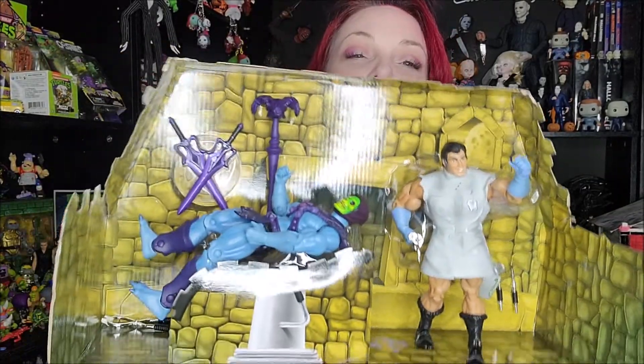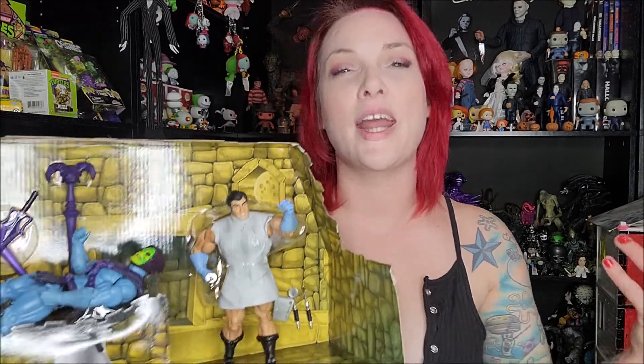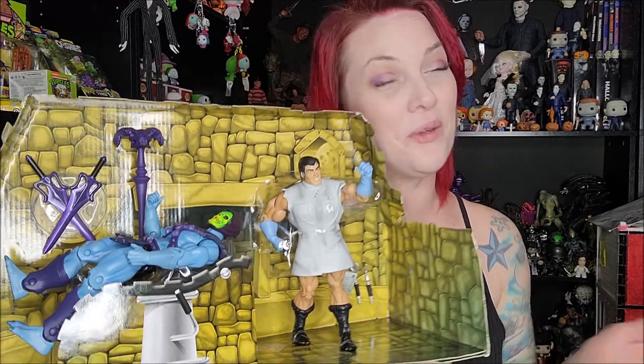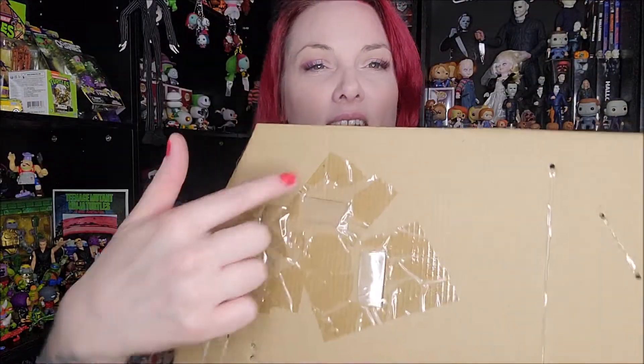I've removed everything from the plastic but not the cardboard quite yet, because I just want to show you how it's set up in the plastic — it makes it look like Skeletor is actually in the dentist's chair, which is pretty cool. I'm going to attempt to save the plastic and cardboard for a fun picture for my Instagram page. Speaking of Instagram, if you don't follow me, feel free to check it out — we do toy photography, toy hunts, and we're starting more cosplay this year because it's something I love and you only live once.